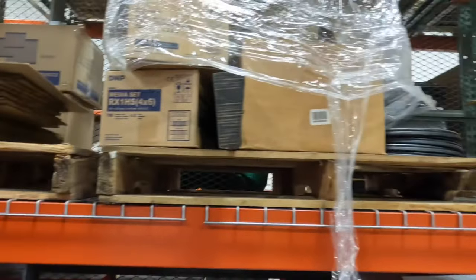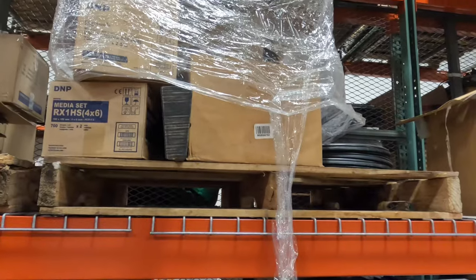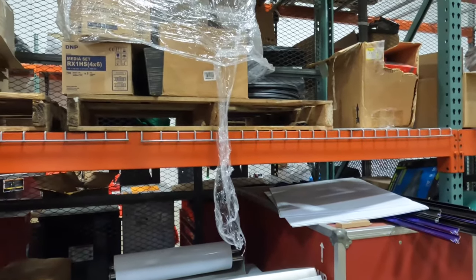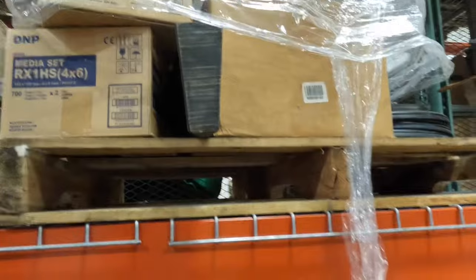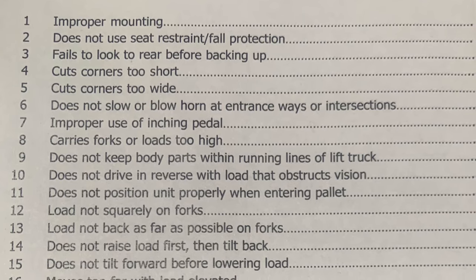If you disturb other loads — like if I'm picking up this pallet and I touch that other pallet or that box — that will make you fail the test. Moving too far with the load elevated: if I pick this pallet up and I have enough clearance to drop it, I want to drop it immediately. You never want to travel with the load in the air or with your forks raised. Also, you cannot hit the rack — this right here does a good job at damaging racks, so be careful with the mast.